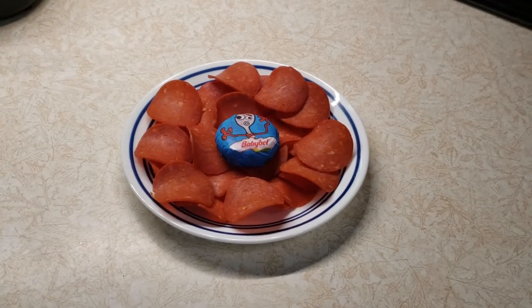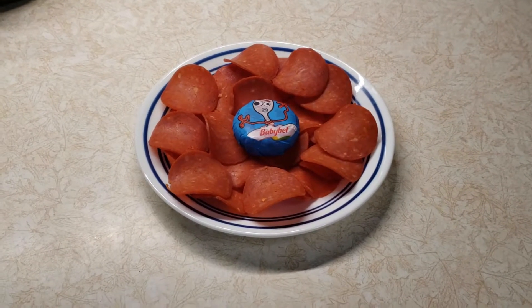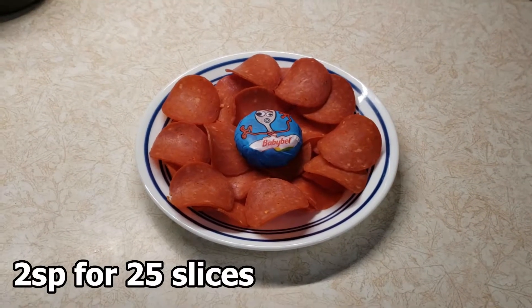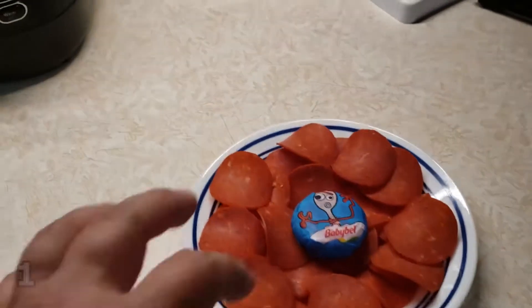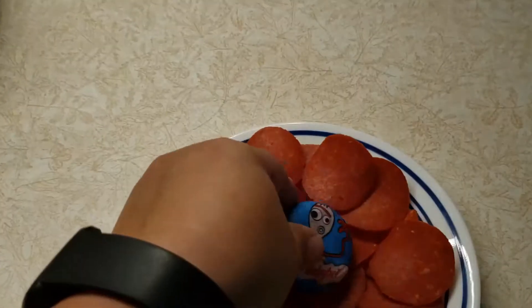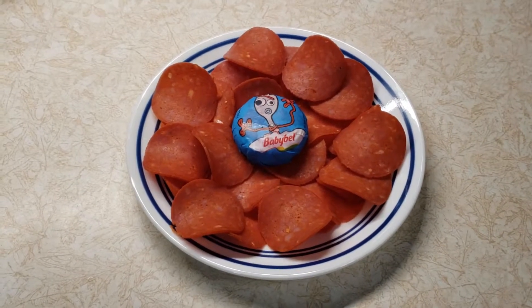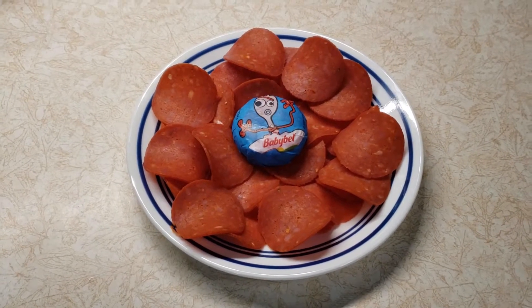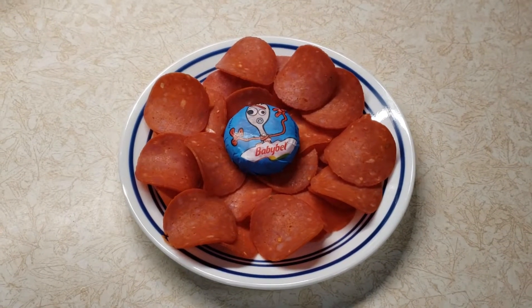It is 4 o'clock in the afternoon and I am just having a quick snack. I'm having 25 slices of the Hormel Turkey Pepperoni for 2 smart points, and one of these Baby Bell Light Cheeses for 1 smart point. I have my WW Workshop at 5:30, and then I will be stopping somewhere to grab supper.